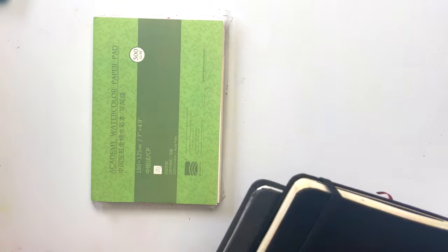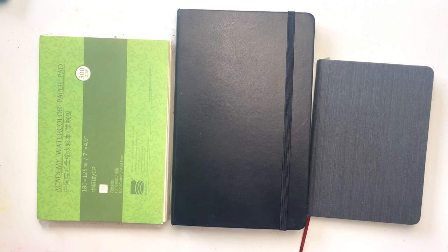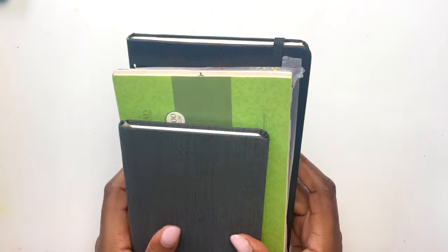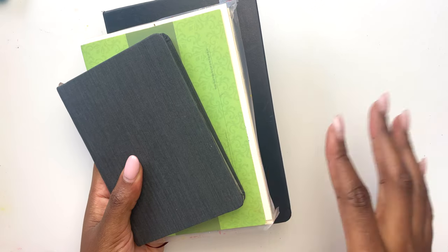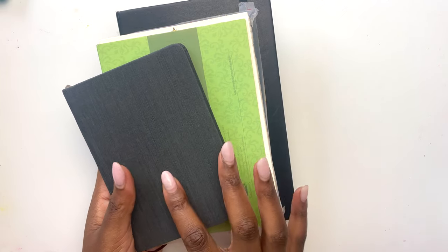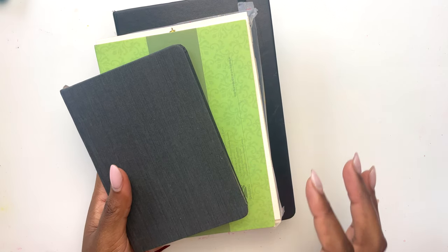With everything there are pros and cons. My favorite paper was the Baohong, but I also like working in sketchbooks because I like the freedom of going from page to page, whereas with a block you're committed to one page since it's glued on all four sides. Really and truly, I could have probably just taken one — if I had to choose, it would have been the Baohong block, plus the Moleskine as my low-pressure go-to with existing art inside it, and the smaller Heinemuller for times when I need a compact setup.